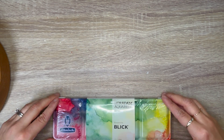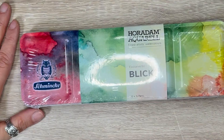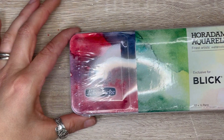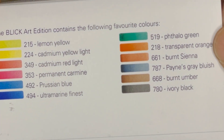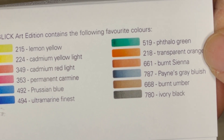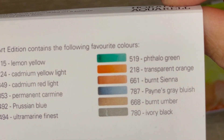If you've watched my previous hauls, you know I like watercolor and collecting palette sets. This one I had to get — look at the color of the palette, it is so beautiful. I'm a sucker for packaging. In this palette from Blick, you get lemon yellow, cadmium yellow light, cadmium red light, permanent carmine, Prussian blue, ultramarine finest, phthalo green, transparent orange, burnt sienna, Payne's gray bluish, burnt umber, and ivory black.